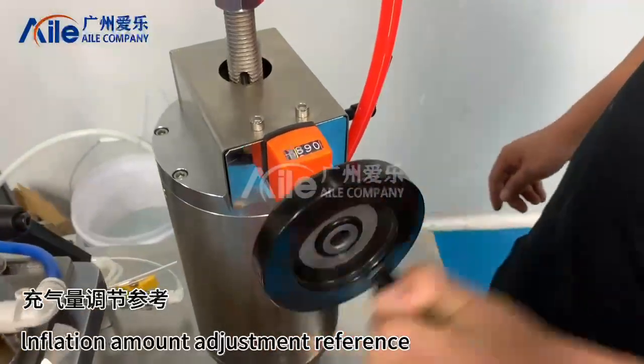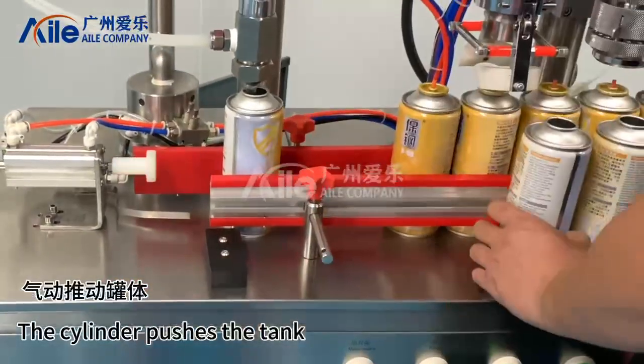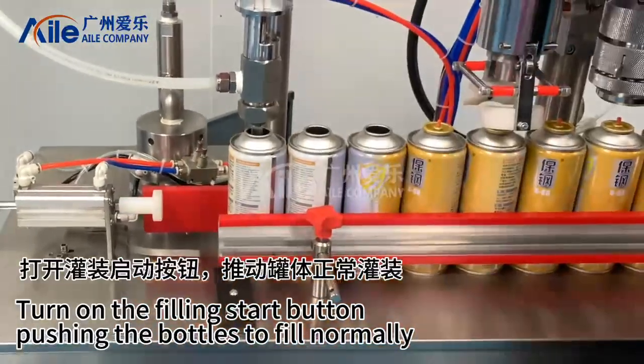Inflation amount adjustment reference: the cylinder pushes the tank. Turn on the filling start button, pushing the bottles to fill normally.